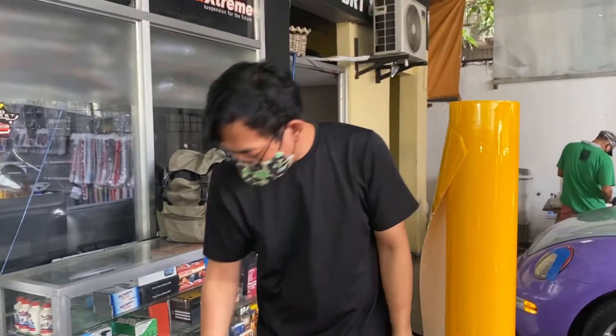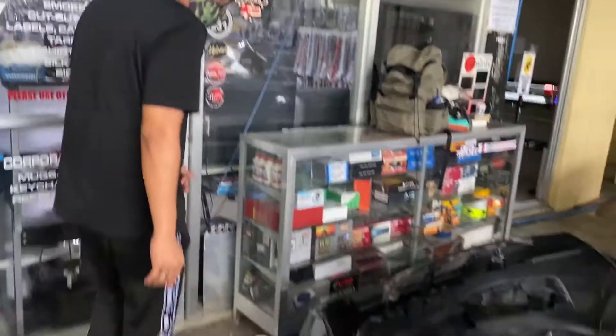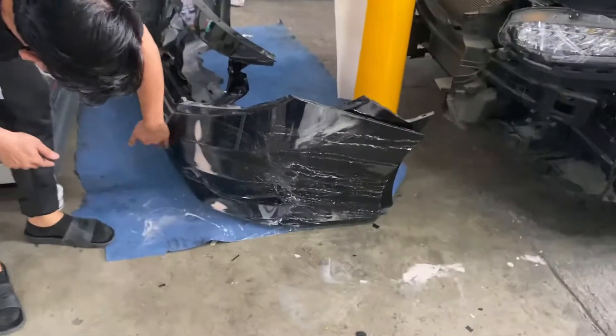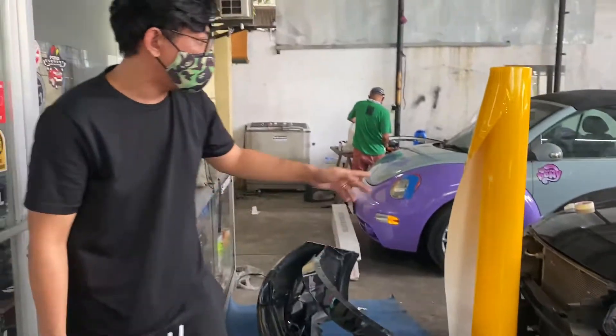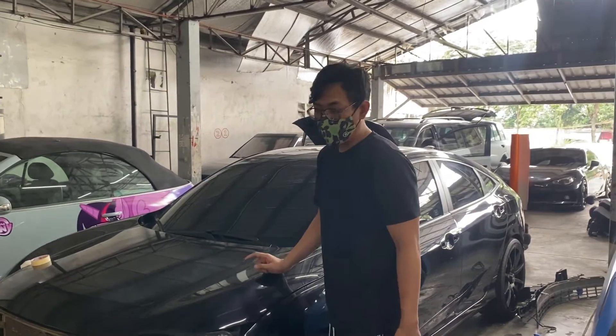As you can see, we removed the bumper. There are some dents on this car too. Although the client isn't having it repainted since it's going to be wrapped anyway, we'll wrap over those areas. We're very excited to do this — I don't think there's been a yellow-wrapped Civic FC done here yet. I think this might be the first one.